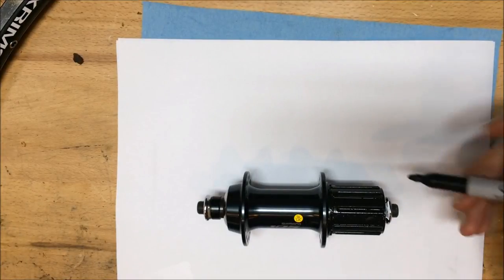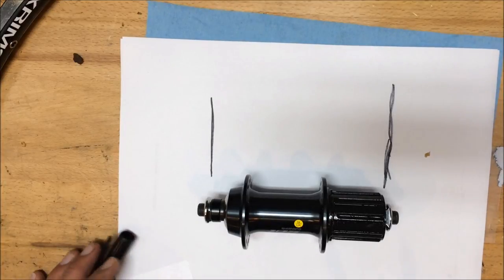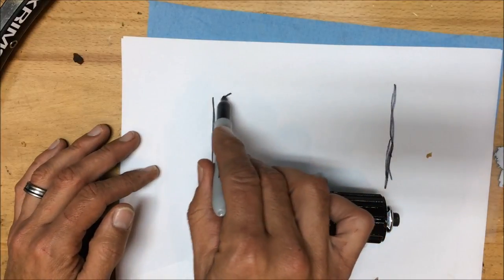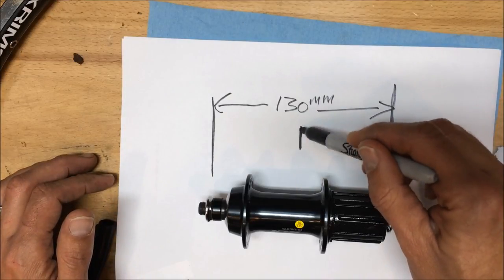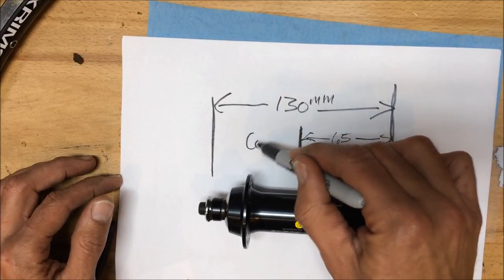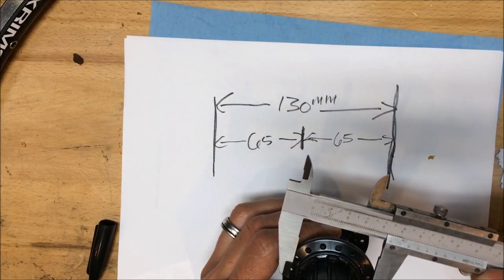This is a video on how to calculate spoke length when building a wheel, and also how I like to lace the wheel. To determine your spoke length, you first need to know the width of the hub from lock nut to lock nut — where it goes into the frame or fork. Most road bikes are 130mm, mountain bikes 135mm, and standard front hubs are 100mm.